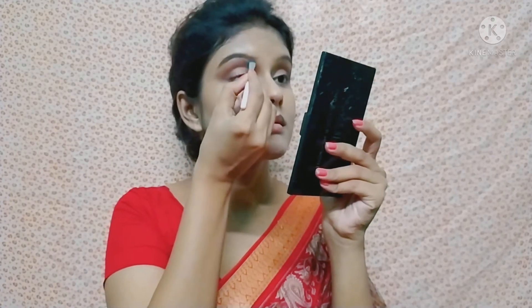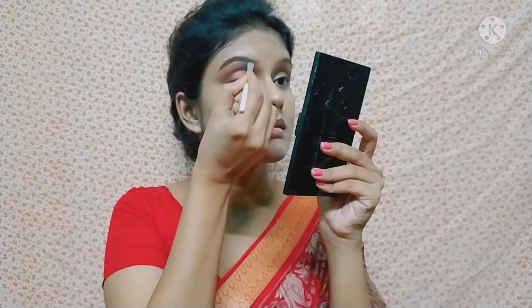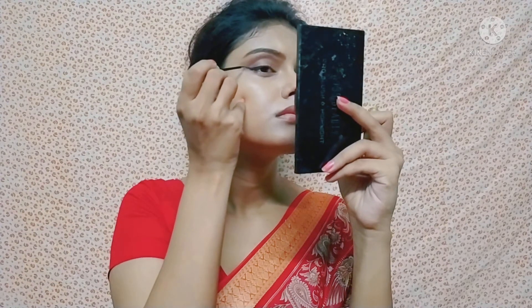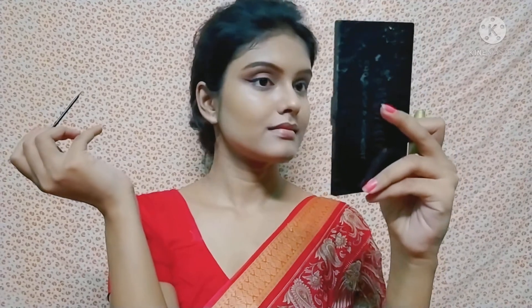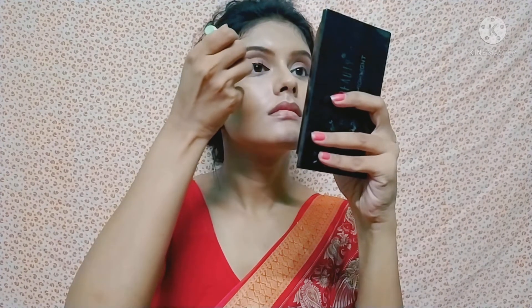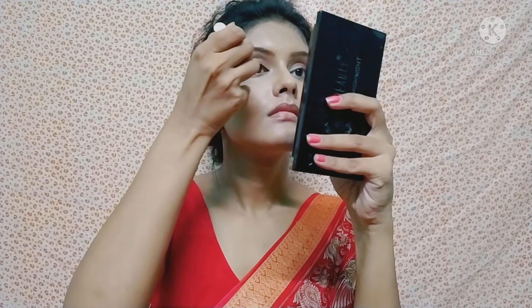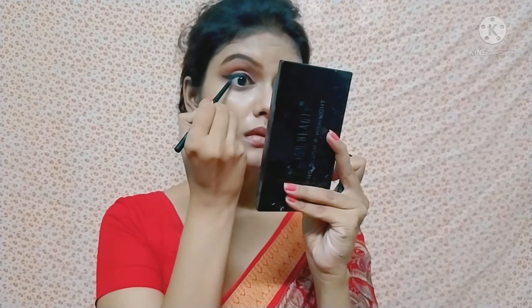I don't use any eyebrow pencil on the eyebrows. I use Blue Heaven liquid eyeliner and draw a wing liner. I draw a thick liner on the outer portion of the eye.